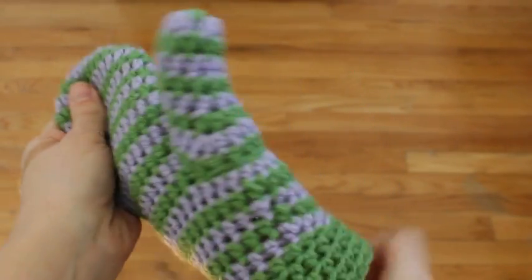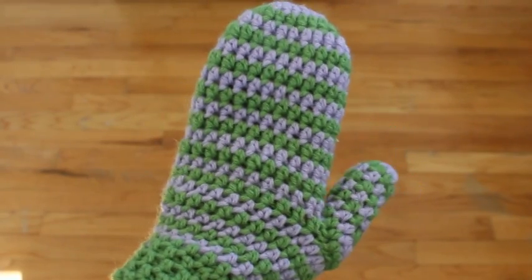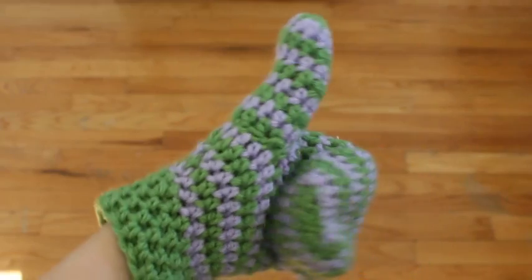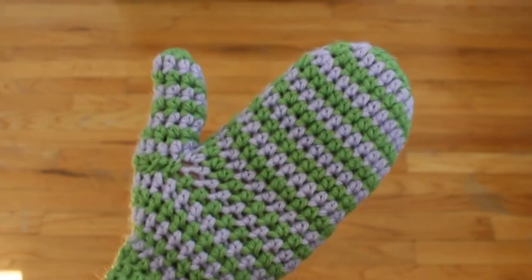You would need to make a second one for the pair, and you would do that in exactly the same way. I hope you liked this pattern and video tutorial. Give me a thumbs up here on YouTube and check out my blog where I'm posting new free patterns all the time.